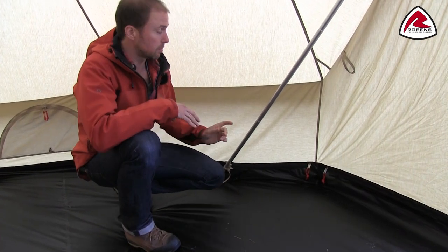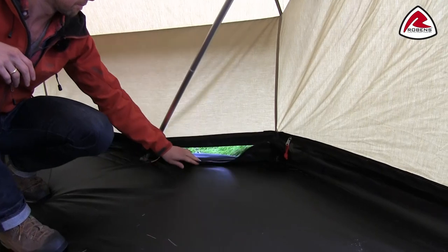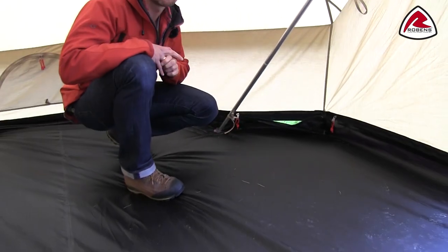The Klondike comes with a fully zip-in ground sheet, as you can see here. It's made out of a tough oxford polyester with a hydrostatic head of 5000 mm.